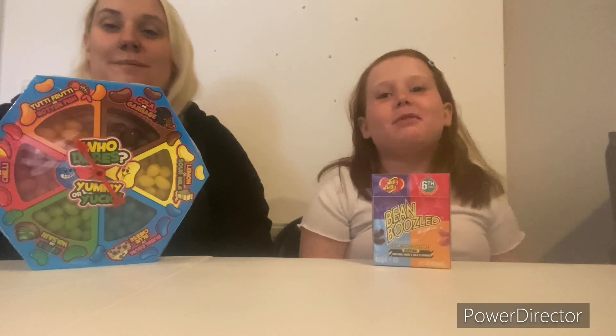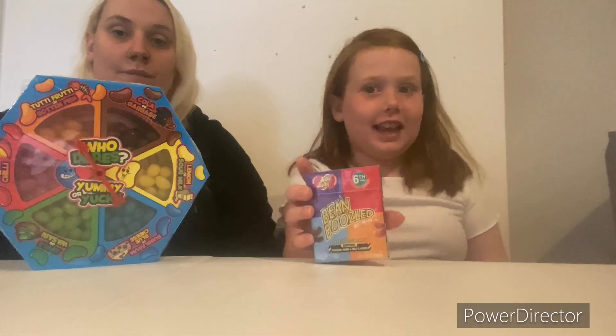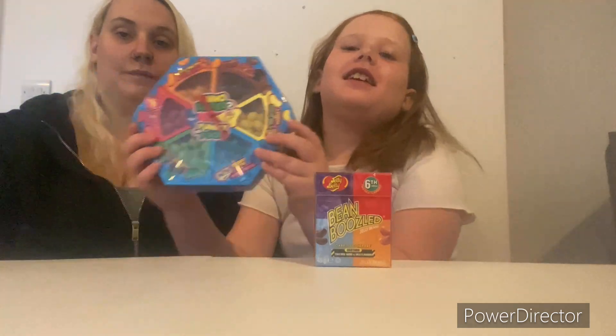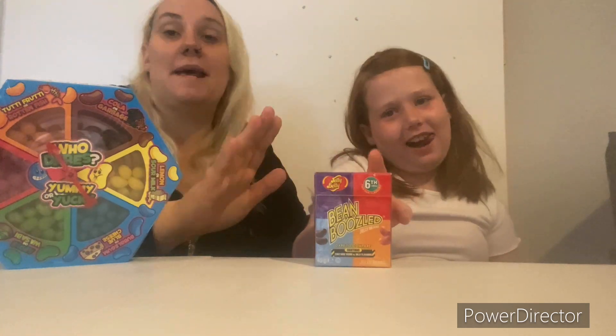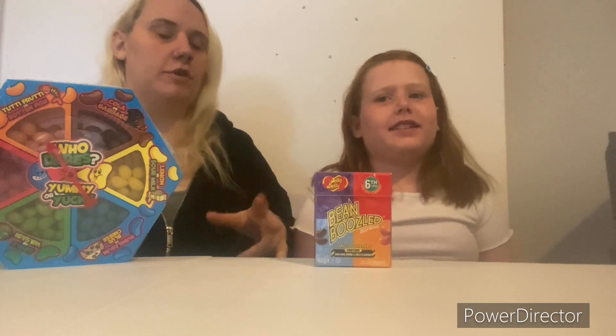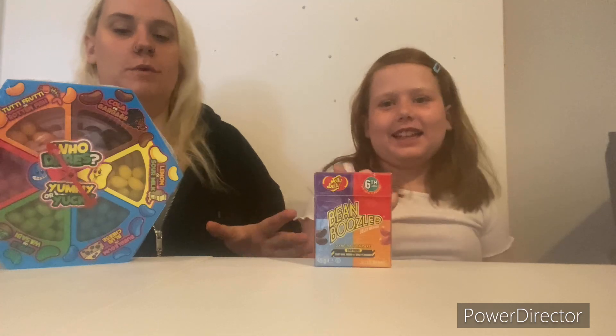Hi guys, today we will be doing two types of Bean Boozled. We are going to be doing the regular version and we are going to be doing the B&M version. We're going to do one this morning and one this afternoon, and we're gonna see which one is the better challenge with the worst flavours.